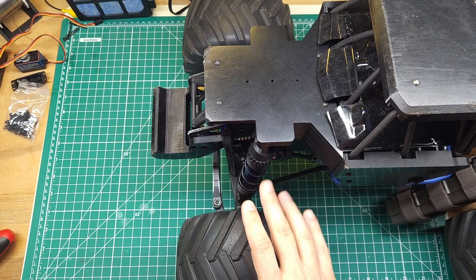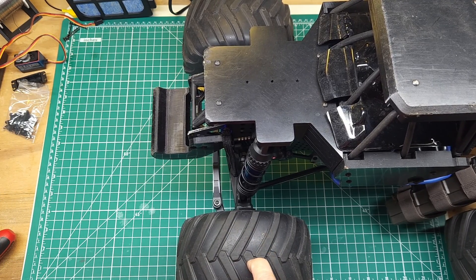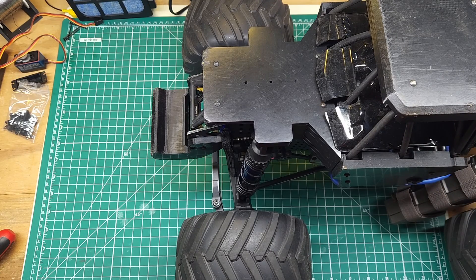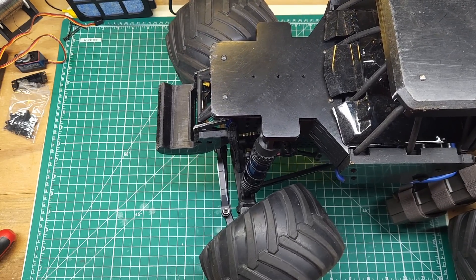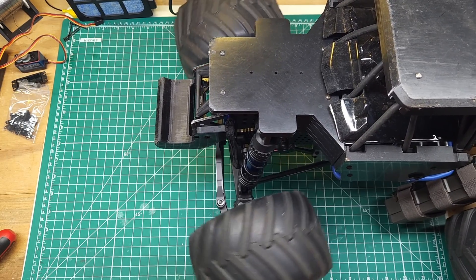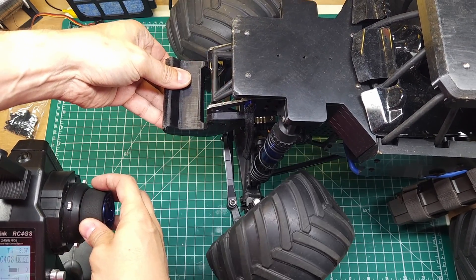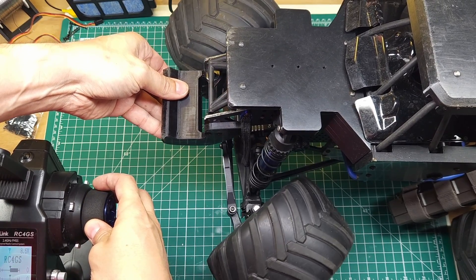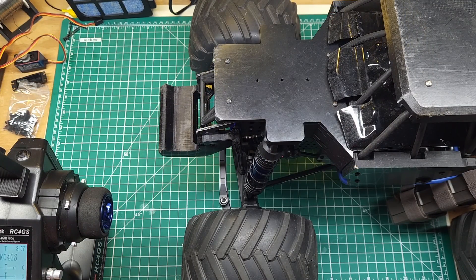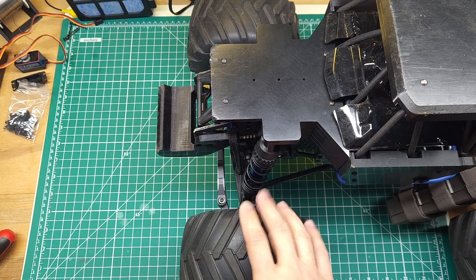This servo is going to be running at 7.4 volts on the Losi LMT. According to the specs, that's supposed to be 55kg and a 0.1 second transit time. I've done a lot of work with a lot of servos so I'll be able to tell if that's accurate. The power is there — it feels pretty powerful — but the speed is not even remotely close to 0.1 seconds. Even with no load, I'd say it's closer to 0.2 seconds, maybe 0.18 seconds. In this quick test, they're probably not being 100% truthful on the speed of this servo.